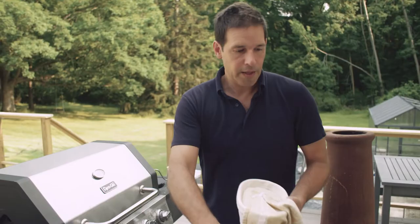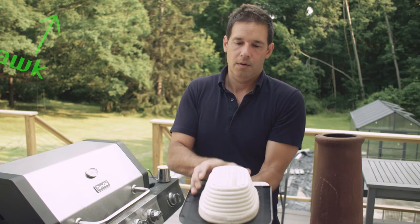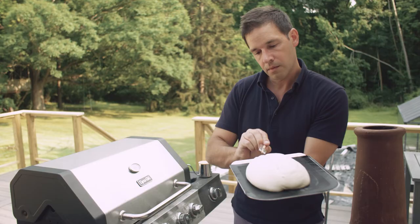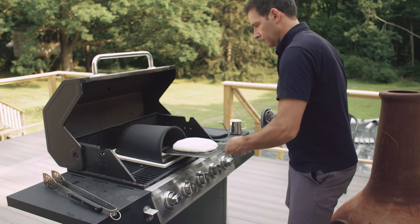I'm going to load this just like we would in the oven, except we're just in the outside kitchen. Let's pour it. Do a steam trough.